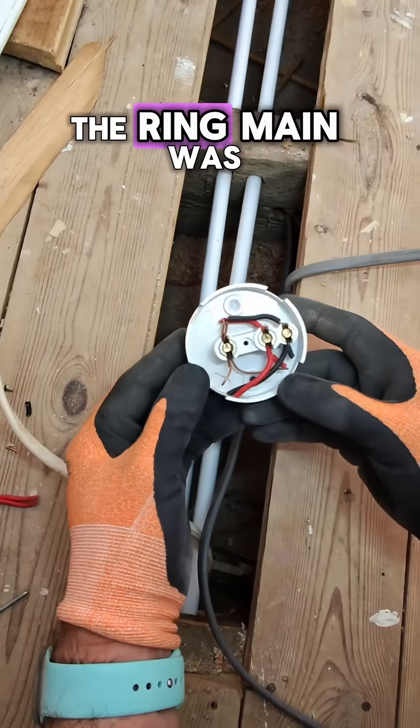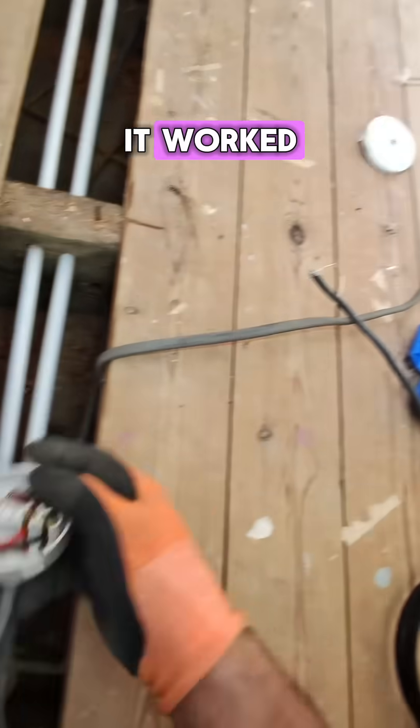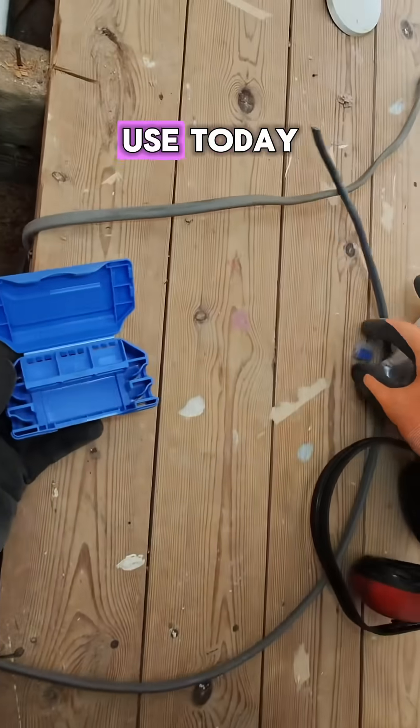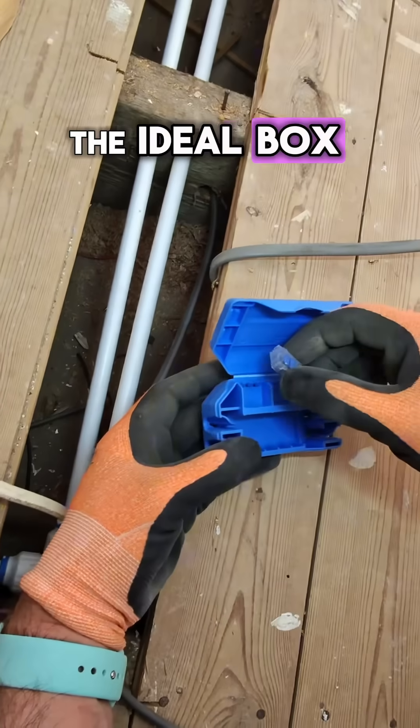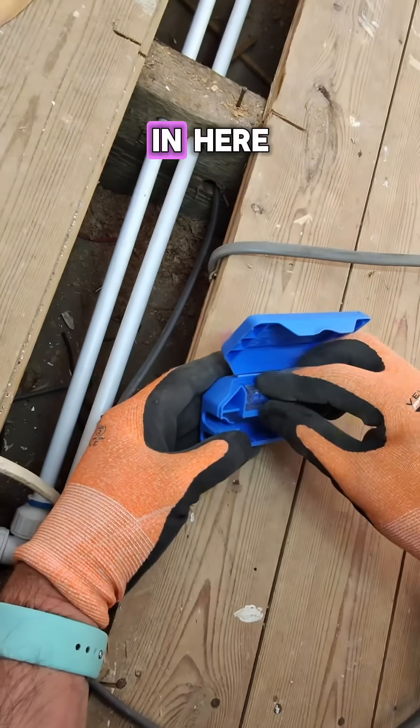So this was where the ring main was connected onto, which I suppose it worked — no sleeving. But this is what we're going to use today: the ideal box. So let's put this in here.